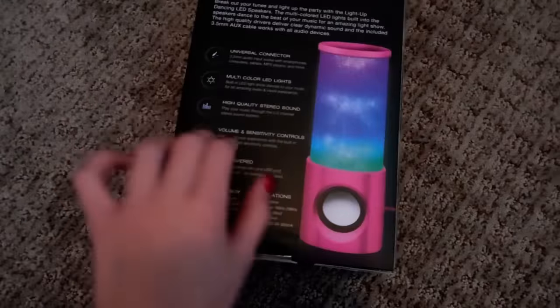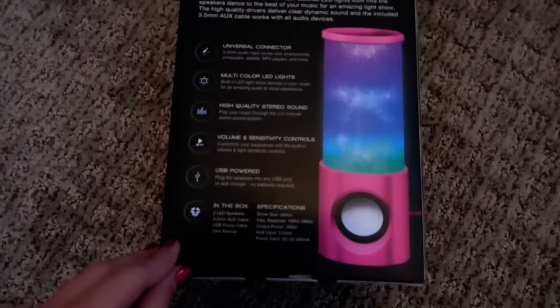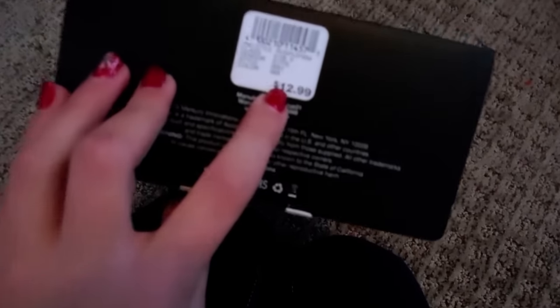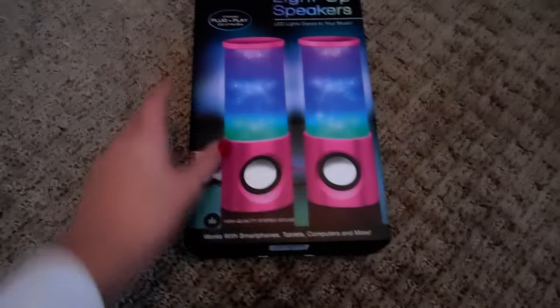Maybe I'll show you guys these in a vlog or something. These look really cool. And in order to get a certain amount of Rue bucks, I had to spend like seven more dollars. So I just got this — it was $13.